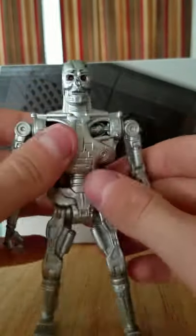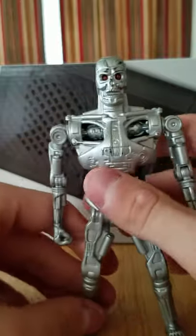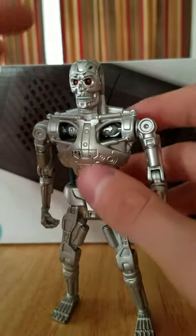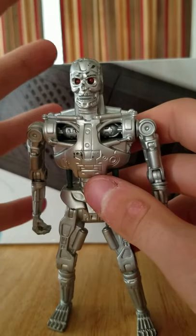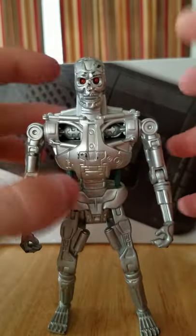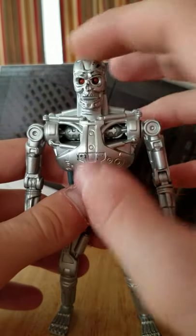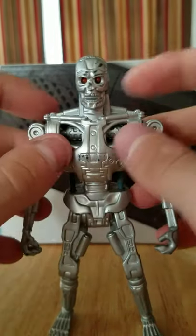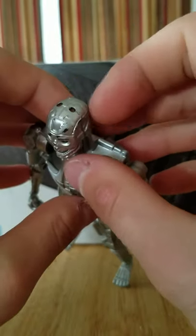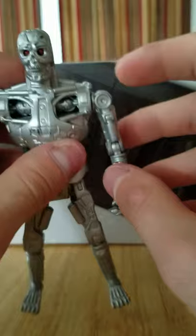A lot of people want their light piping to be really bright, and he is bright. If you have a light maybe an inch above his head, it will shine through there wonderfully. Of course it's not going to work as great if the light is farther away because of the smaller holes, but I love that because he doesn't have the typical solid clear plastic head.